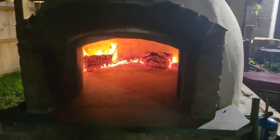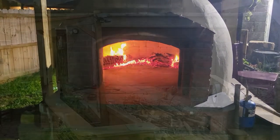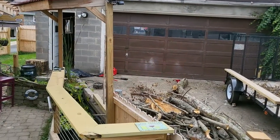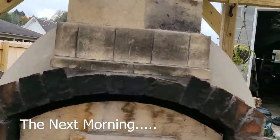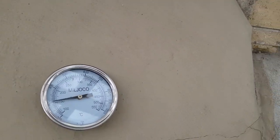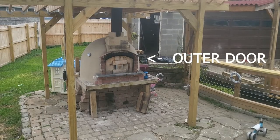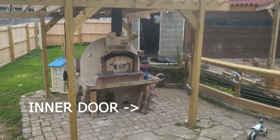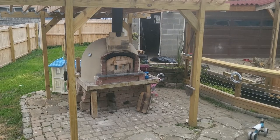We're going to let everything cool down. Tomorrow morning we should be right around 250. We might have to take the door off for a while, and then we're going to slow cook a pork butt. Getting close to the time of cooking the pork butt. Here's the oven outside — I only have the outer door on, not the inner door, so I'm letting it cool down a little faster because I need it in the oven in the next hour to hour and a half.